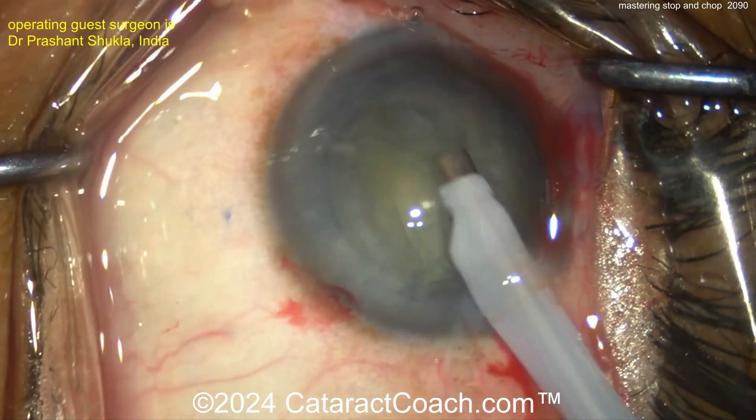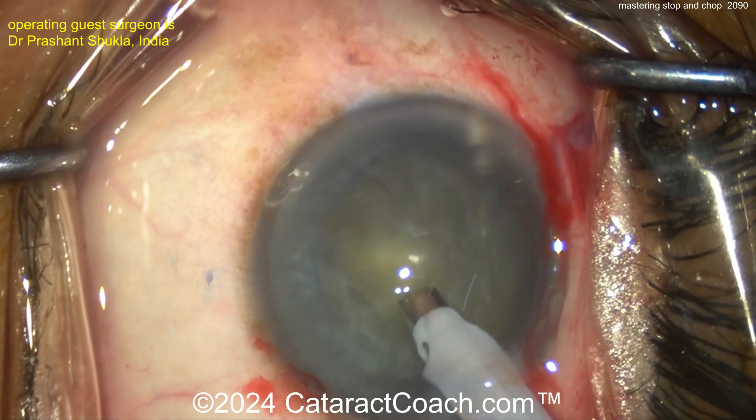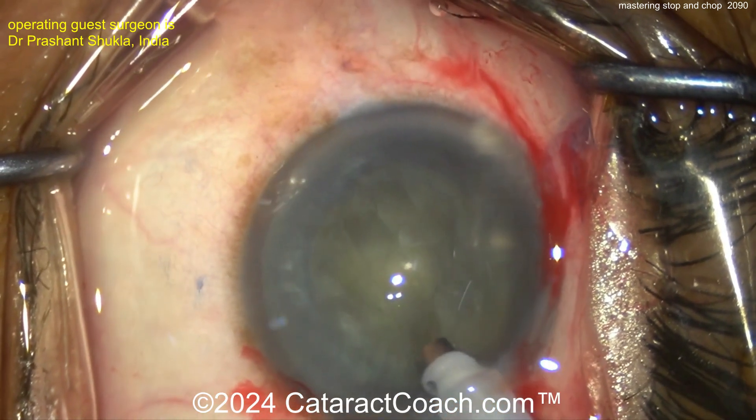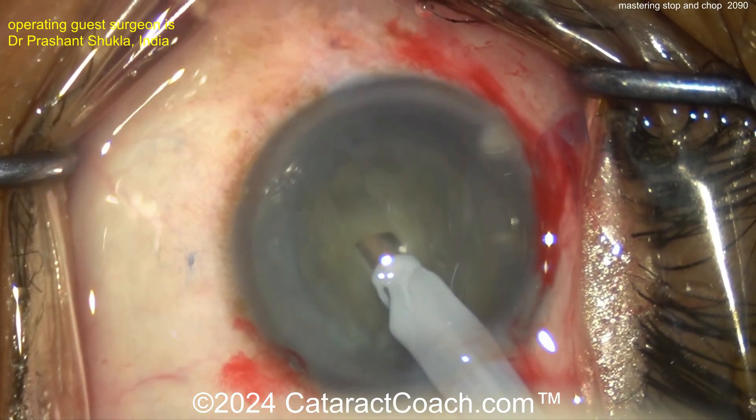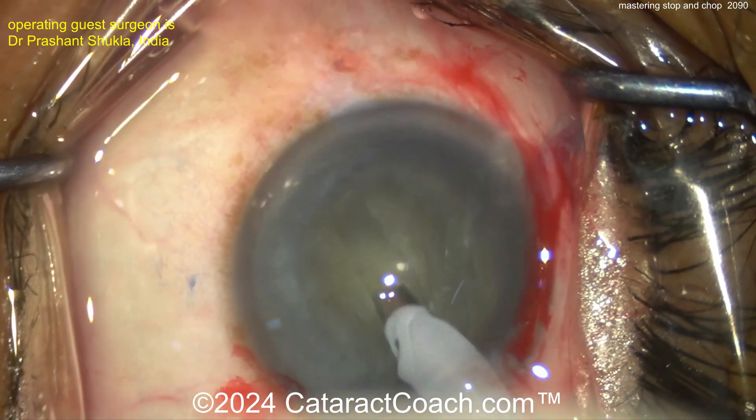Going inside here, cleaning up some of the anterior cortical material. A key here is getting a good capsulorhexis done and getting good hydrodissection. Here comes the groove, like in Divide and Conquer. This groove should be the whole length of the nucleus as well. It should be deeper in the center and then a little shallower in the periphery.